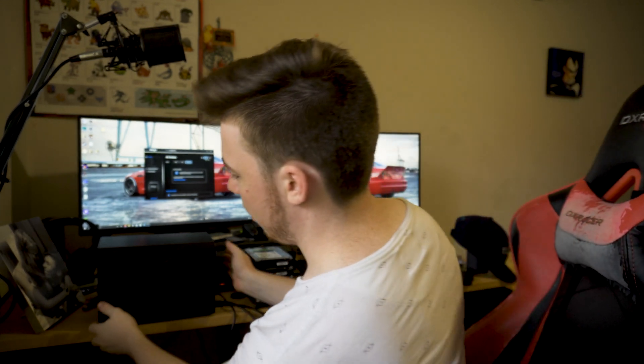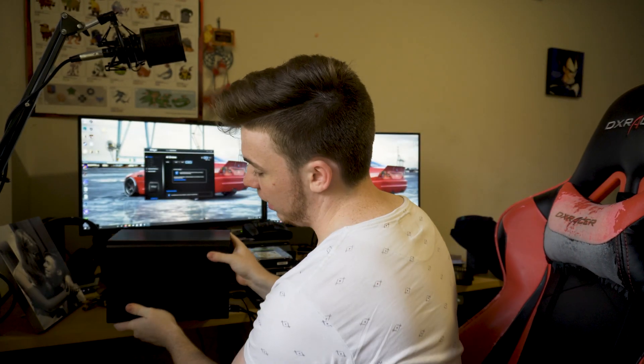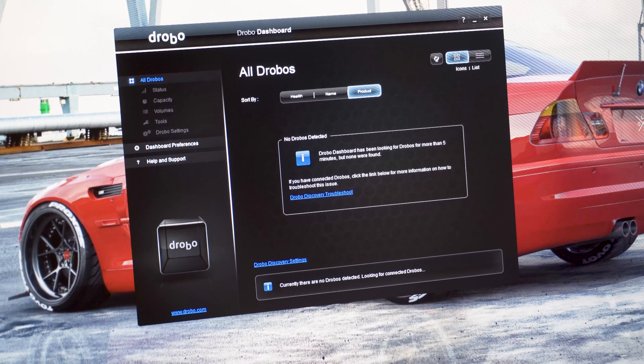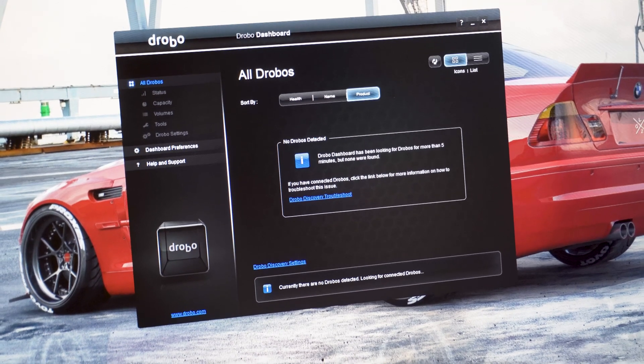I left it running for a little bit and as you can see it's still the same — all the same lights, still not working. The Drobo Dashboard has been looking for Drobos for more than five minutes but none were found. In other words, it's been searching for five-plus minutes and still hasn't found the Drobo, even with all the drives removed and doing what support said.